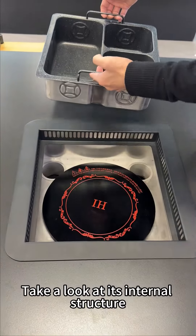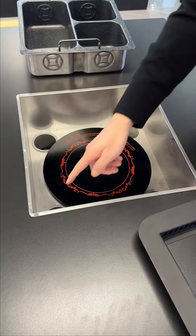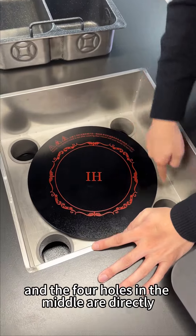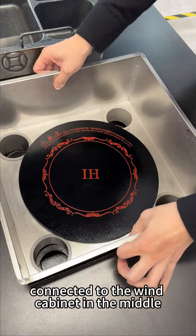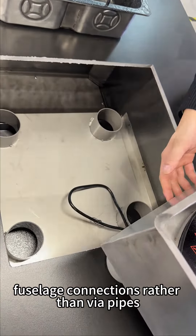Take a look at its internal structure. This is a stainless steel component, and the four holes in the middle are directly connected to the wind cabinet in the middle — fuselage connections, rather than via pipes.